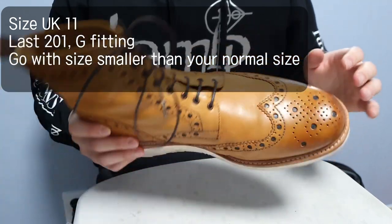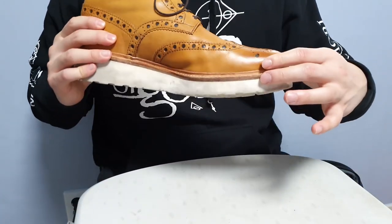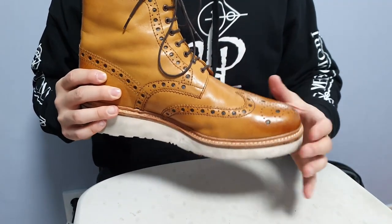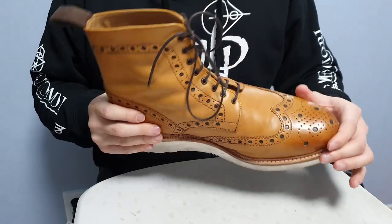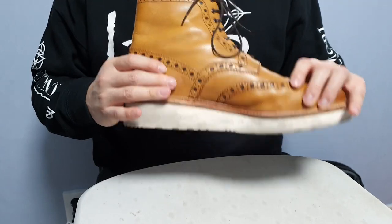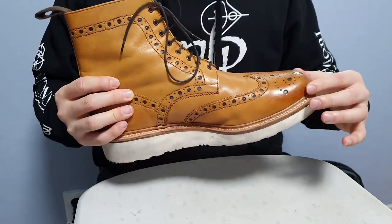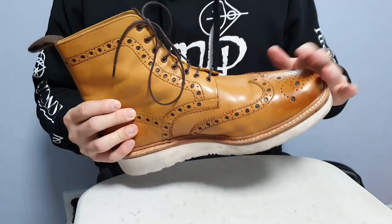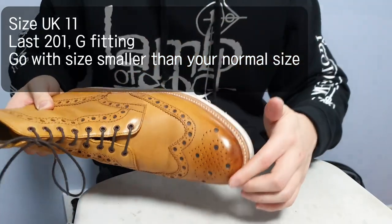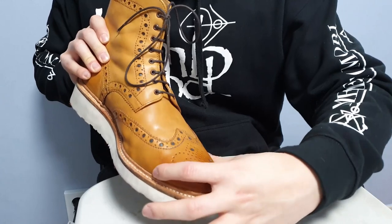So the sizing for this is UK 11. If you remember my blog, I said I wear UK 10 with my Archie, but these are UK 11 for a reason. I wear boots with thicker socks in winter usually, and these have insoles in them to support my feet. I do have slightly flat feet and I wanted these with flat-feet insoles. The last used is 201 — not 210 — and the fitting is G.